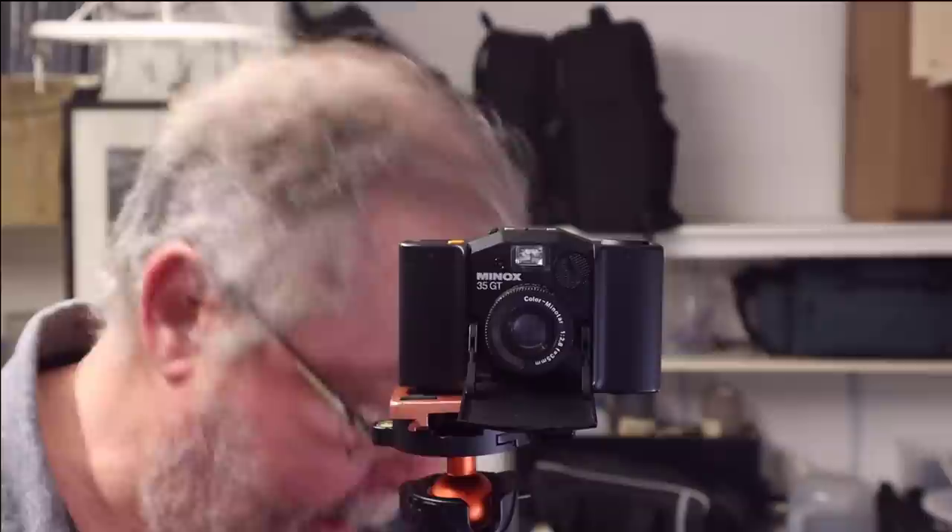I bought this camera about a year ago and I've never used it, so I'm going to go out today and try it out and find out if that's true — they do say it's a really really good lens. The camera is auto exposure, aperture priority. You don't have a lot of control with this camera.